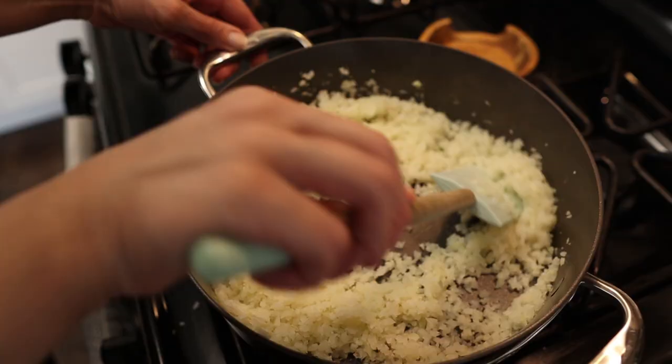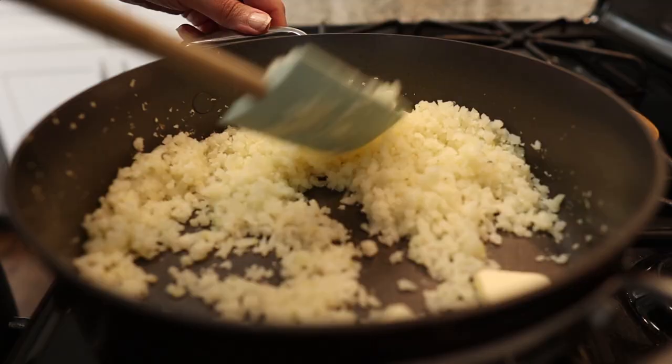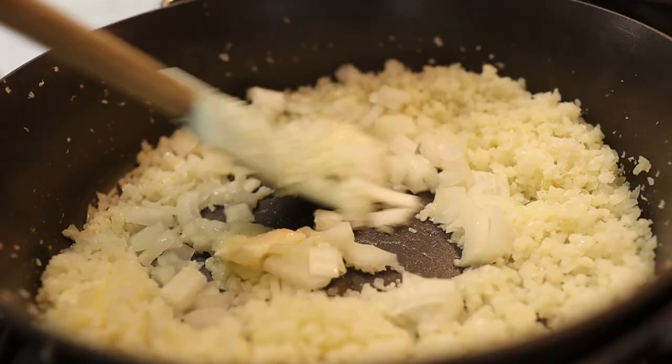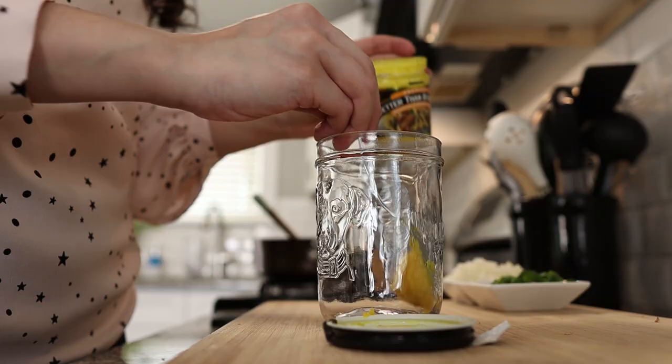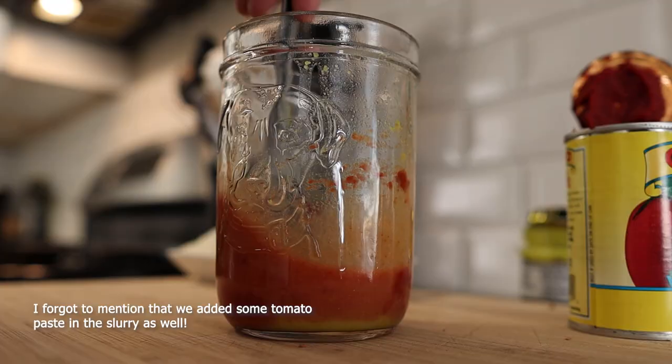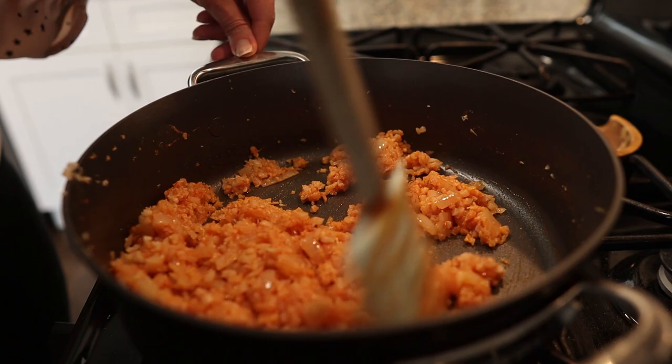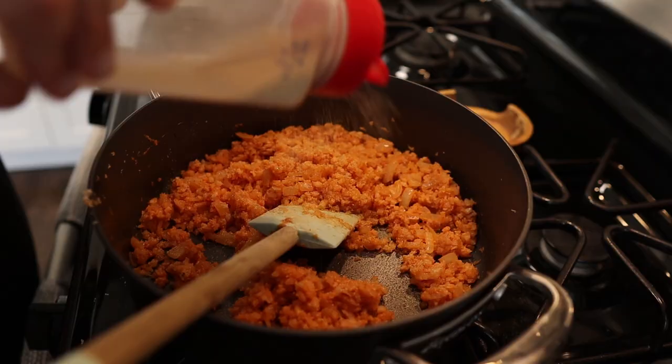We've been stirring this for about five minutes and it still has moisture in it. Cauliflower is like 90% water, so it's going to take some time to evaporate all those juices. That juice is what makes it taste like cauliflower, so you want to get it as dry as possible without burning it. We're making a Spanish inspired cauliflower rice, so I'm adding in some butter and onion to get that sautéing going. I don't even smell cauliflower anymore — it's replaced with that onion and butter smell. I have some better than bouillon chicken paste here with a couple tablespoons of water to make a slurry, and we're going to add that in. We'll finish it off with spices including garlic powder and cumin, then add in some green onion.